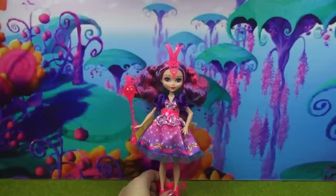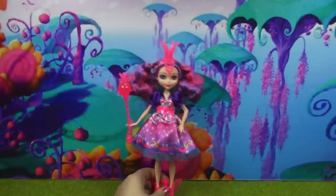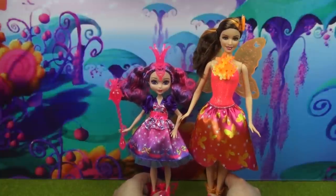The only thing they stayed really consistent with between the movie and the doll version is her height. This is Milusha, and then this is a regular sized Barbie. So yeah, she's really, really short.